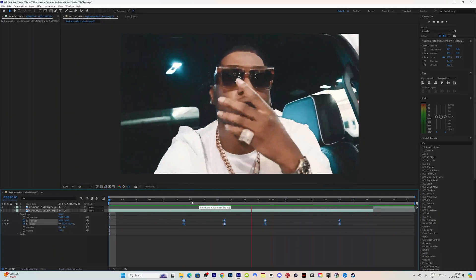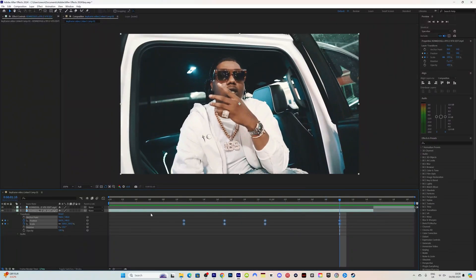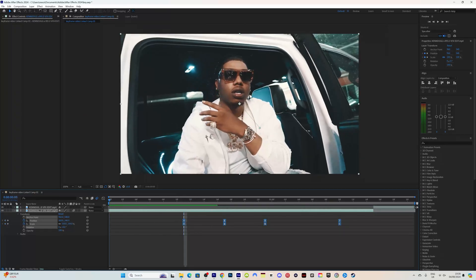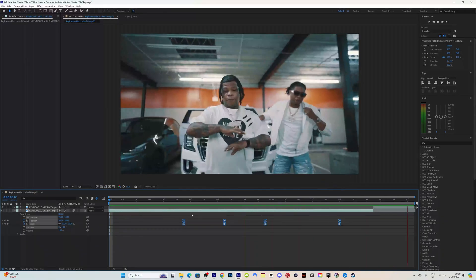To me when we look at that it looks very choppy — it doesn't look nice at all. The way to smooth this out is to highlight the keyframes and press F9 on the keyboard to easy ease them. Then we're going to go to Motion Blur, make sure that is toggled on. Now when we watch this back, this is the smooth look that we want.